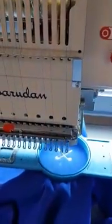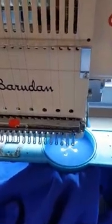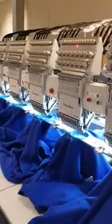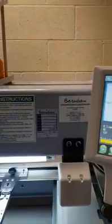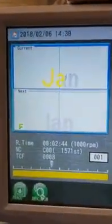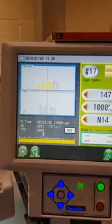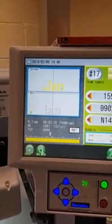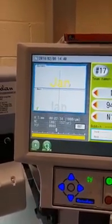Then it just embroiders the second garment with the second name, Jam. It also tells you here which name is the name to come up next.